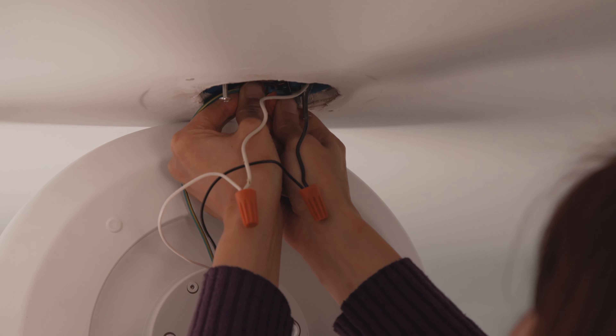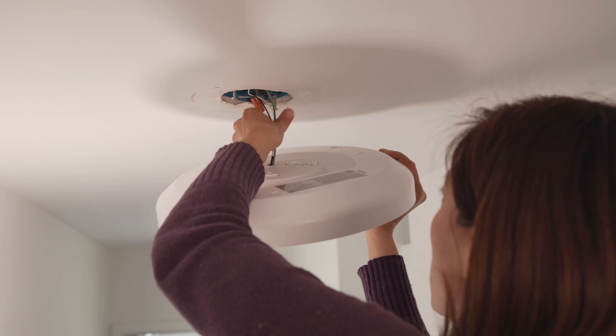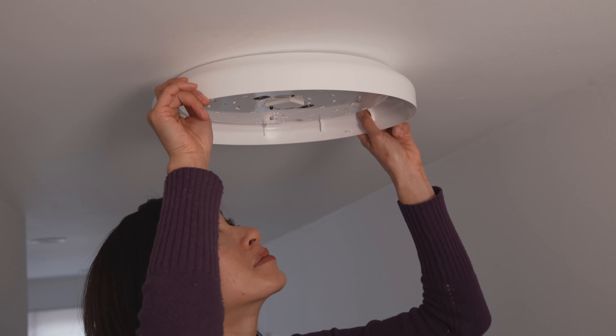Remove the diffuser cover on the light by rotating it counterclockwise. Install the mounting screws into the outlet box, leaving about half an inch of space between the outlet box and screw head.